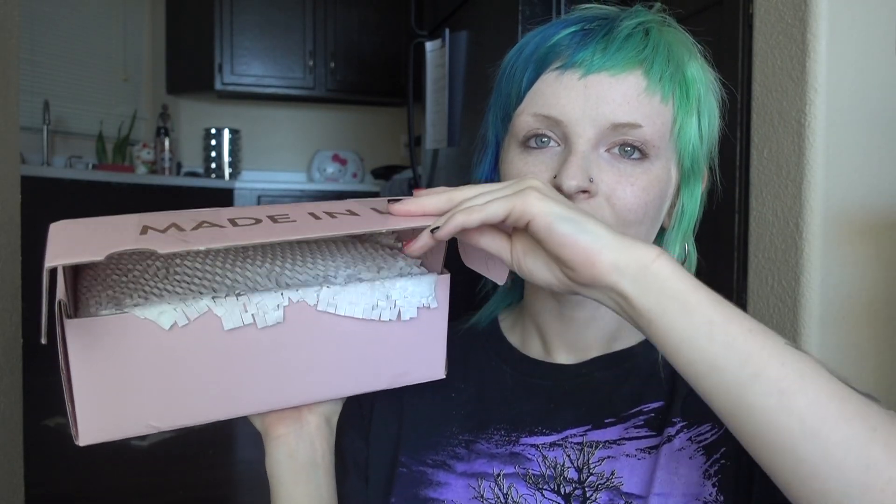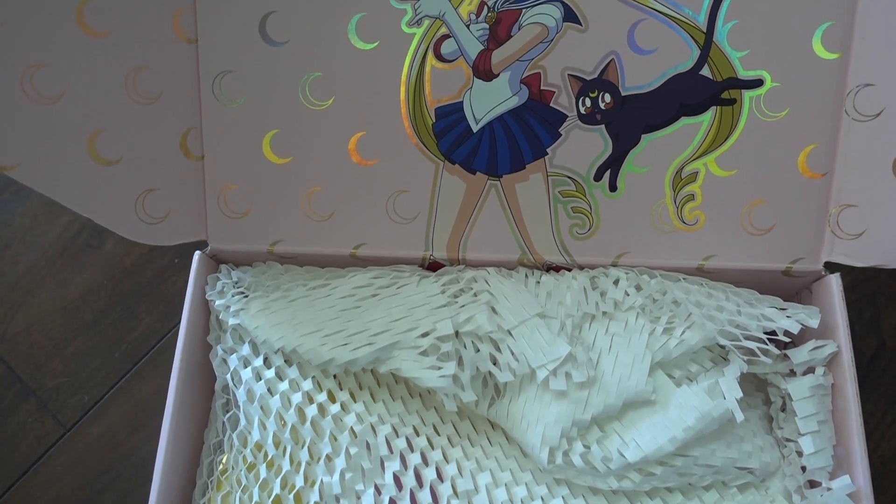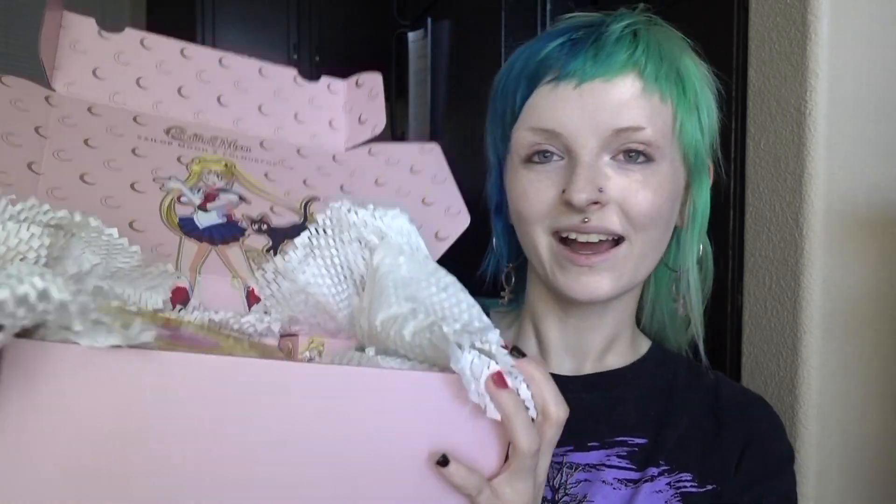So let's open her up. One thing that I really love about ColourPop is that they used to use unlimited plastic bubble wrap in their packages, and now they use this really cool recyclable honeycomb-looking paper. And this is the first thing on top in the package — it is the little card.